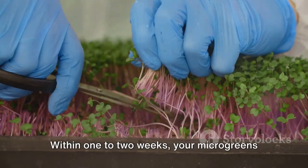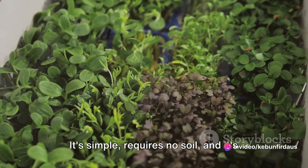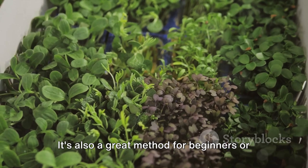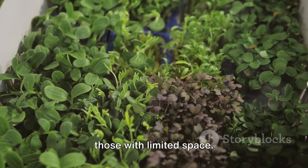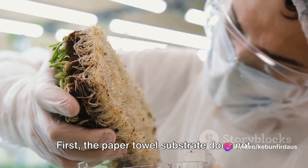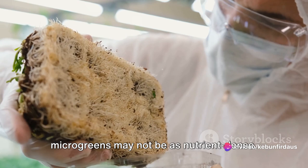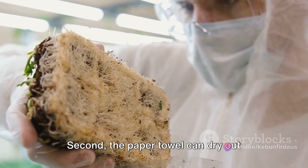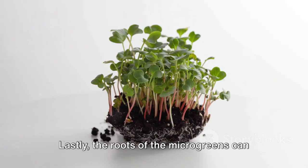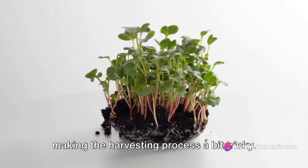Within one to two weeks, your microgreens should be ready to harvest. The advantages of this method are numerous: it's simple, requires no soil, and it's relatively mess-free. It's also a great method for beginners or those with limited space. However, there are a few drawbacks. First, the paper towel does not hold nutrients like soil, so the microgreens may not be as nutrient-dense. Second, the paper towel can dry out quickly, requiring more frequent watering. Lastly, the roots can sometimes grow into the paper towel, making harvesting a bit tricky.